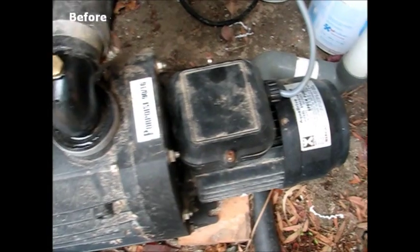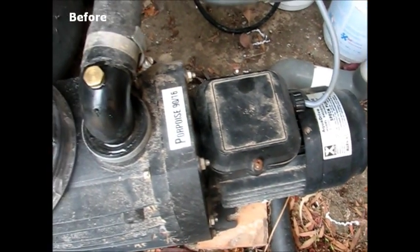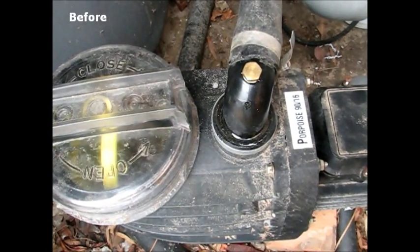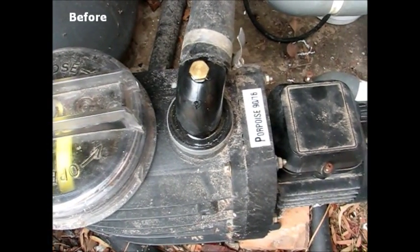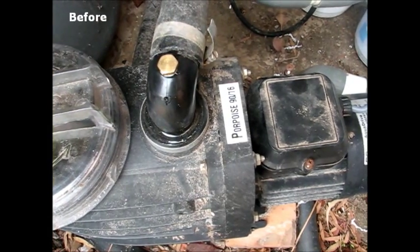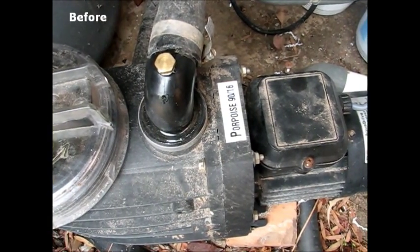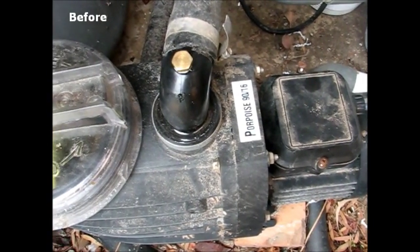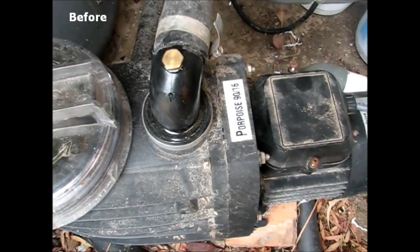This is a normal 220 volt single phase 0.75 kilowatt motor. Initially our experiment is to see what sort of amperage is drawn by the motor under normal load, operating using conventional mains power. We have an ammeter here to measure this.